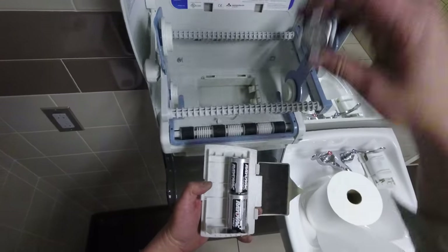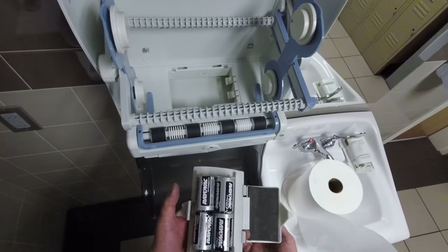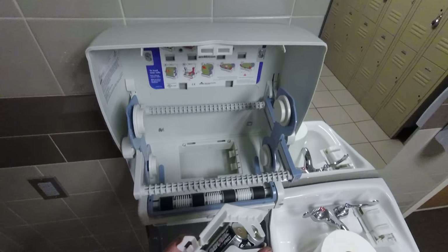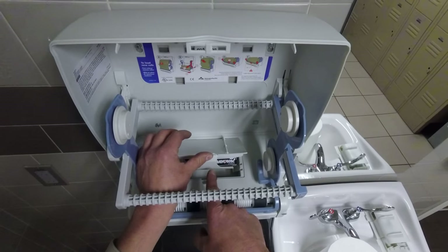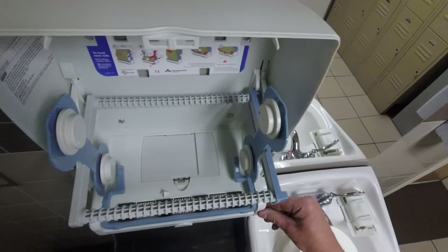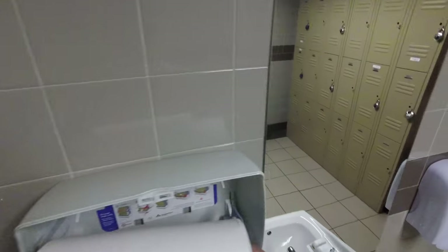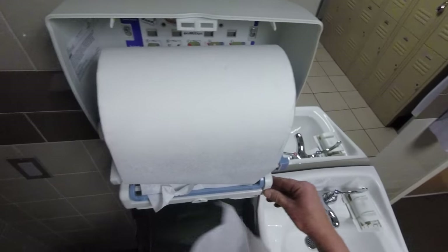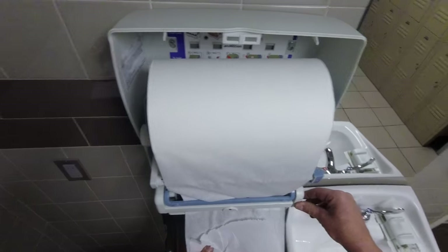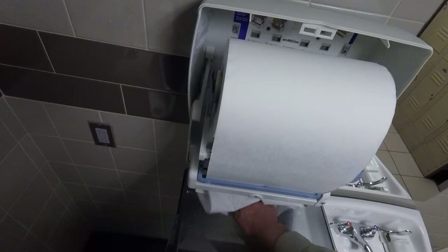Reinstall the batteries, put the clip back in. So far so good — you can even lift it up and the batteries stay. Put it in, presto, the batteries stay in. That should work. A quick, easy solution to fix your battery tray problem with your paper towel dispensers.